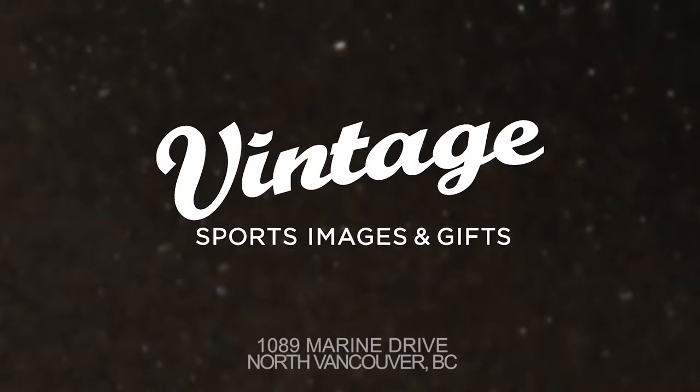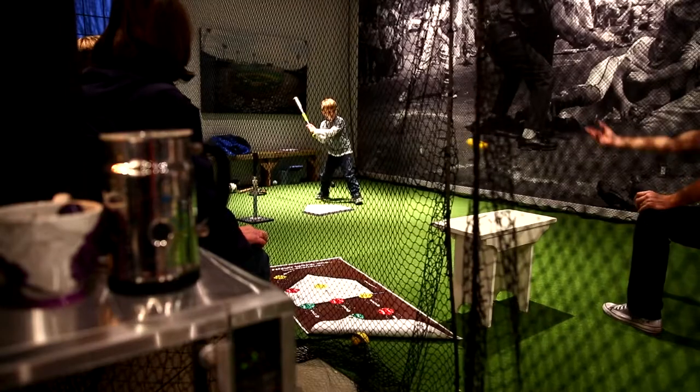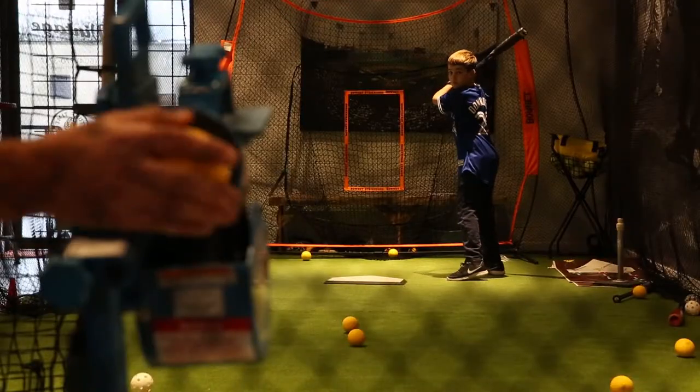Come on down and check us out at 1089 Marine Drive at Lloyd. Remember, the swing is the thing.